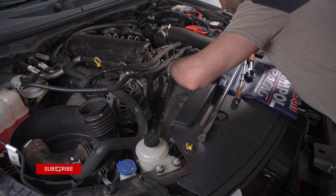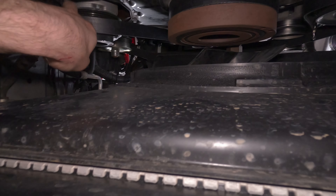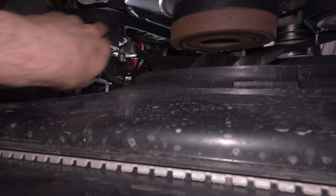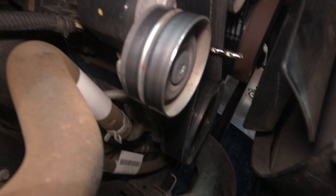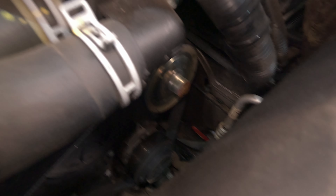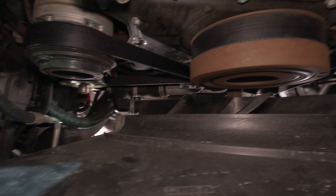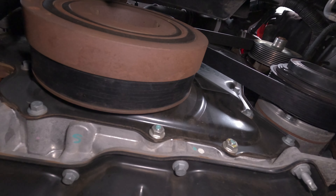New belt — drop it in from the top, but I recommend starting from the bottom. Get it wrapped around some pulleys so it just doesn't drop down. From the bottom looking up you can see the air conditioner and water pump side. You just want to get it tracking in the middle of every pulley throughout the whole run — not too far to the outside and not too far to the inside, just sitting in the middle of each pulley. Then double check. This is from the bottom looking up through the bash plate, which is the easiest place to start from.